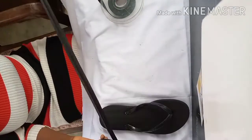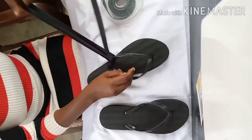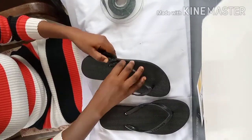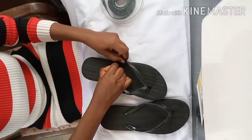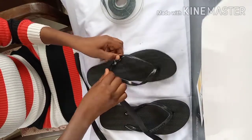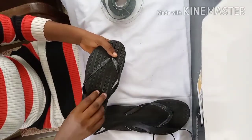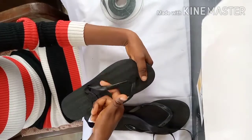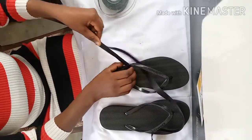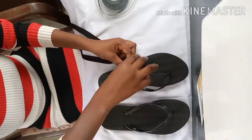Now we come to the top of the slipper. I'm passing the satin bias under the side of the slipper — you pass it under, then you roll it over the side of the slipper. Then you pass it under the side again while tightening it. You don't need to make it loose, and you don't need to make it extremely tight.